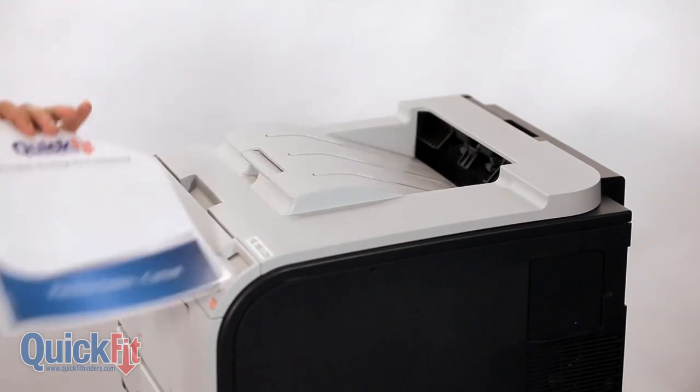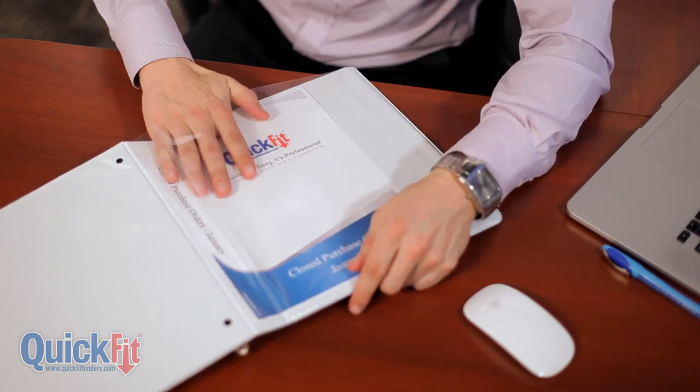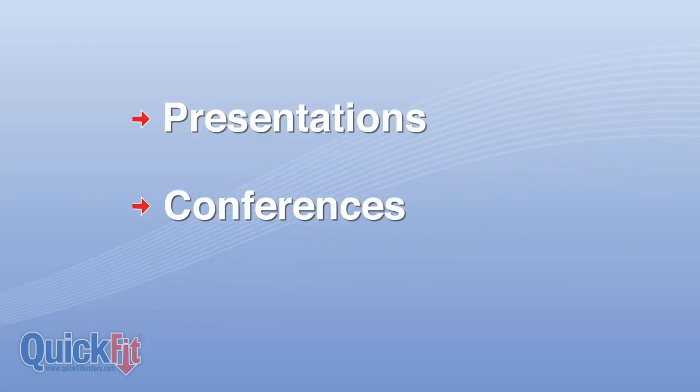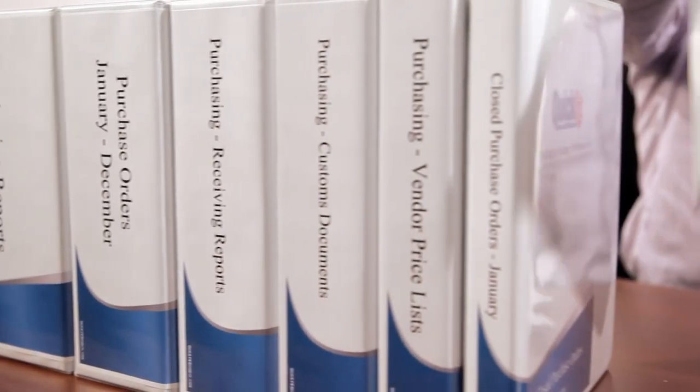Simply print your design from your own computer, then insert it into the Quick Fit Binder. It's that easy. Constructed from environmentally friendly polypropylene material, the Quick Fit View Binder is ideal for presentations, conferences, and reference.